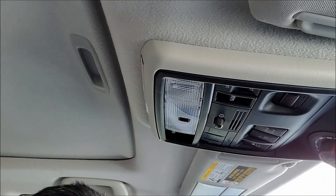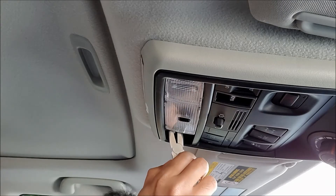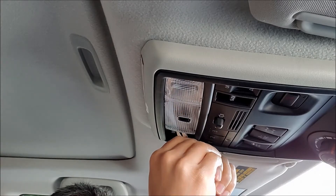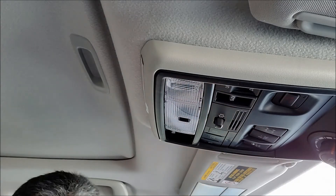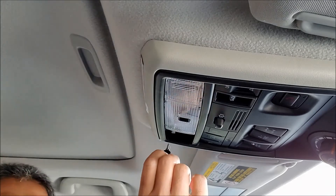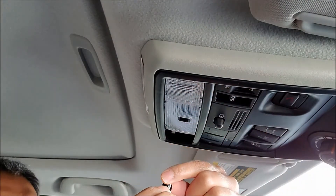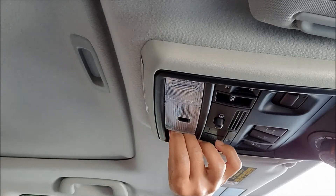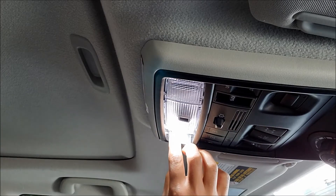It's not easy to remove by hand, so I'll use pliers to remove the bulb — make sure you don't break the glass. Gently take the bulb out. Now take the new 194 bulb and insert it the same way the old one came out. Push it firmly and test it. Looks good.